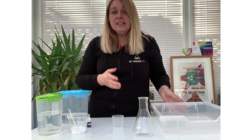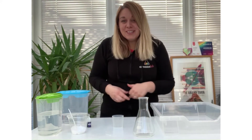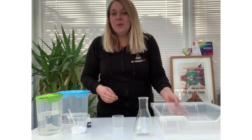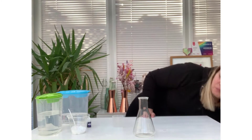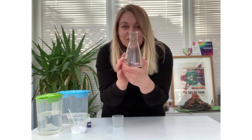The quantities are going to depend on the size of your container. But that makes a good scientist, doesn't it? A bit of trial and error to find the correct amount that we need to use.